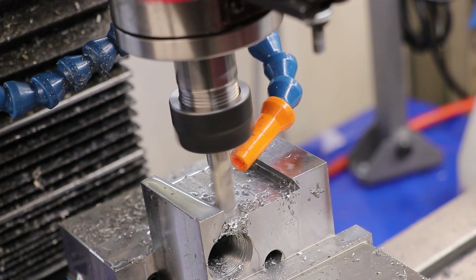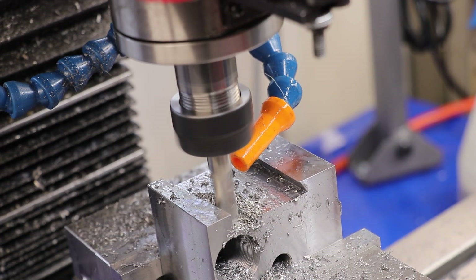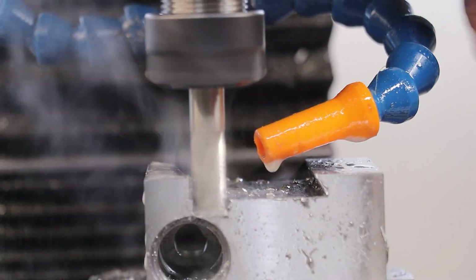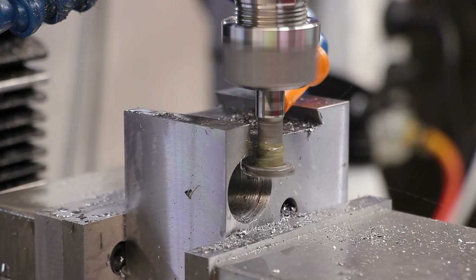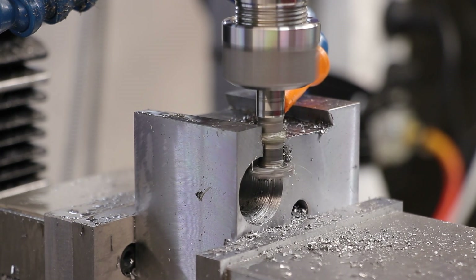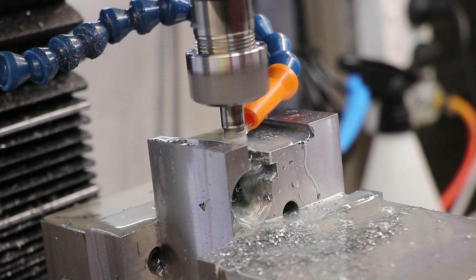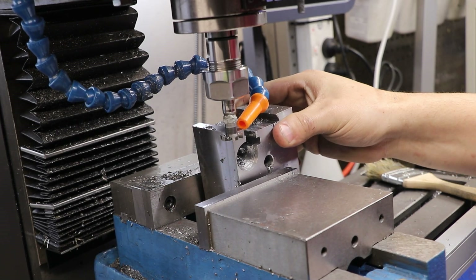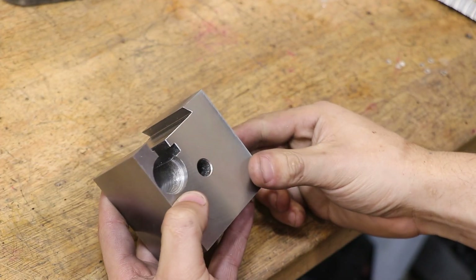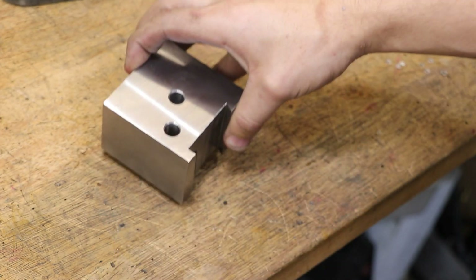With that now machined in, I can now machine in a slot and I'll follow that up with a T-slot cutter. And that is the main body done.